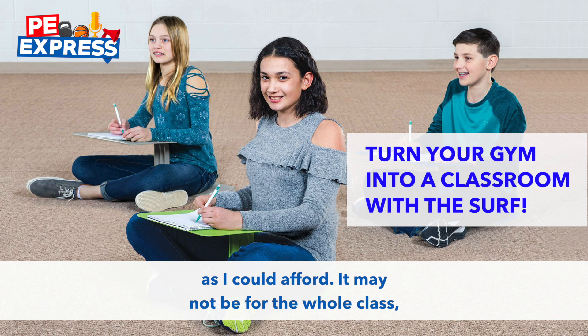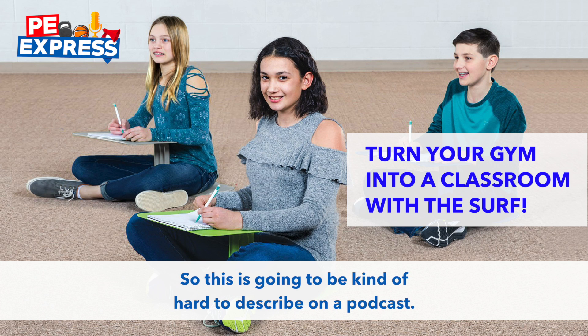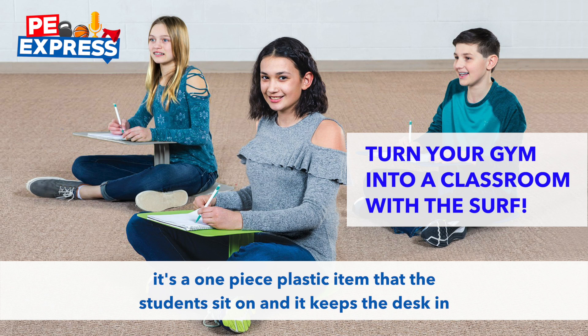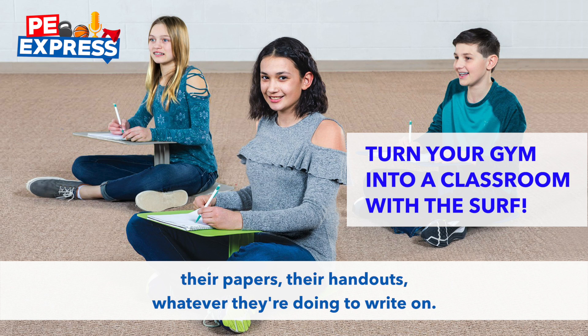It may not be for the whole class, but at least we can share and start there, and I can keep adding each year. Basically, it's a one-piece plastic item that the students sit on — it keeps the desk in place and it's very sturdy — and then they can set their laptop, their notebook, their papers, their handouts, whatever they're doing to write on.